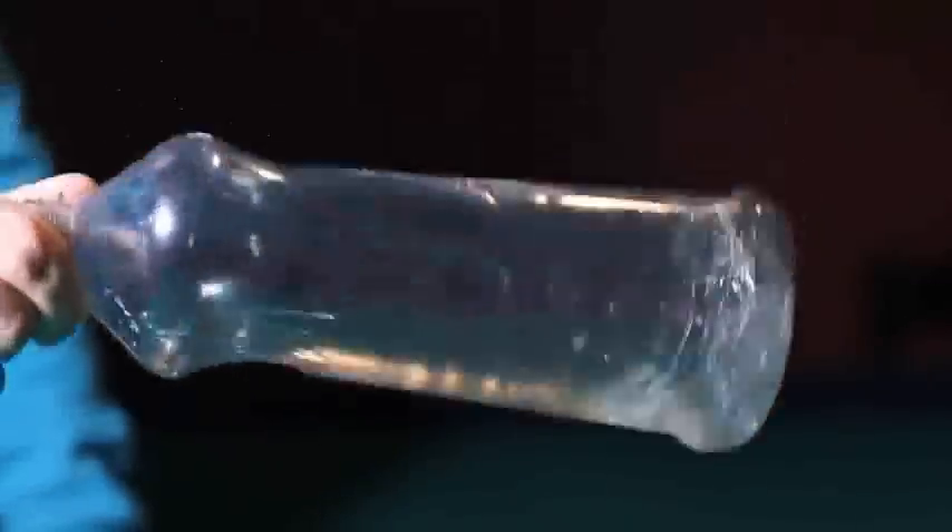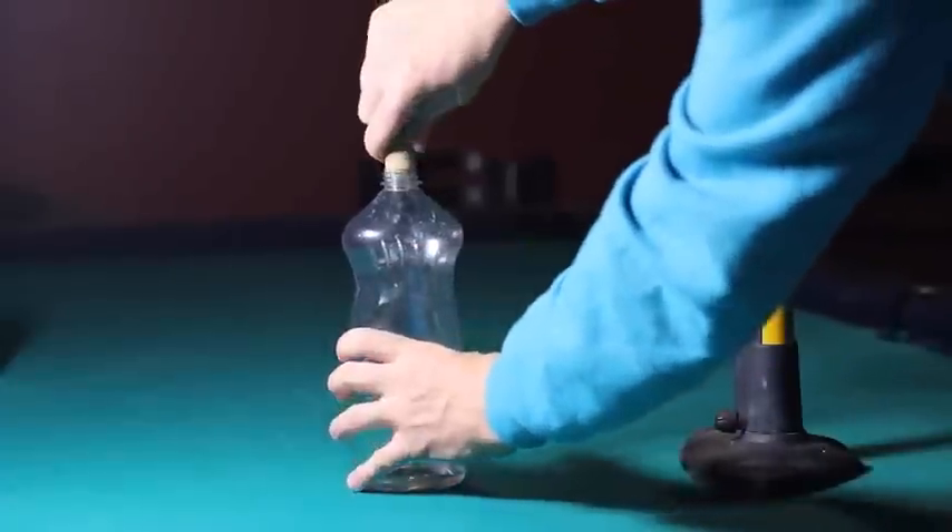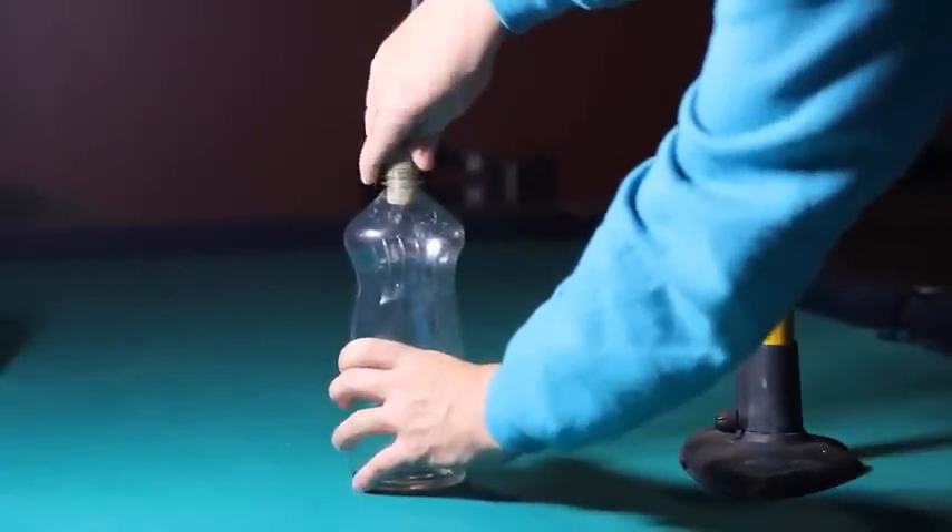Shake it around in circles until the inside is fully coated and ready for some quick pump action. Now comes your bike pump. I took a wine cork and stuck a hole in it, then plugged that hole with the tubing of a bicycle pump.